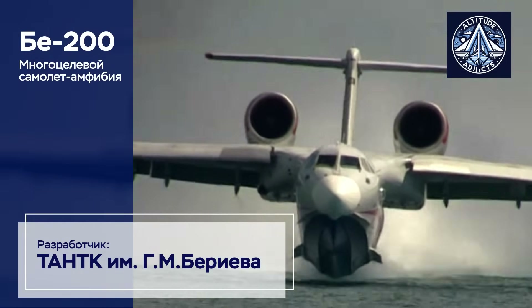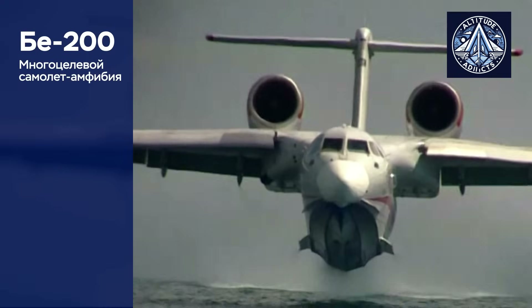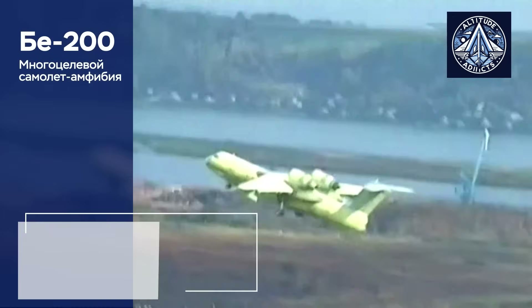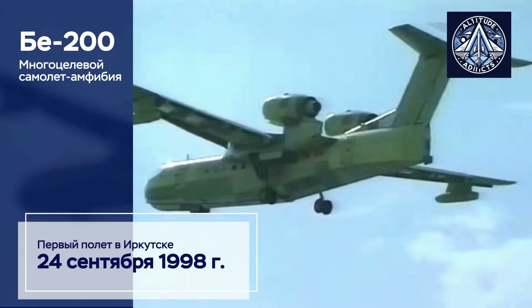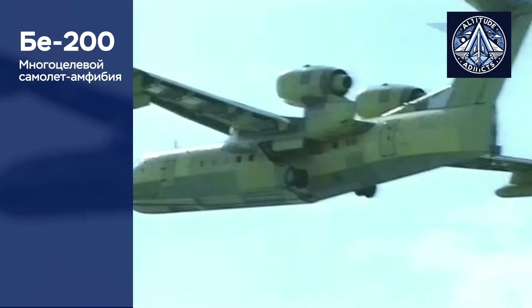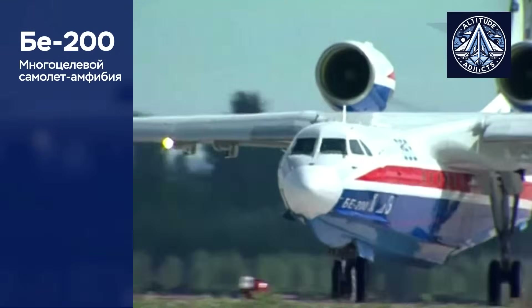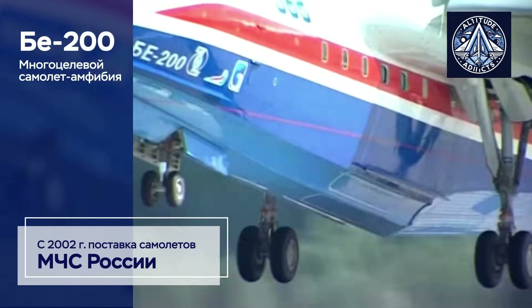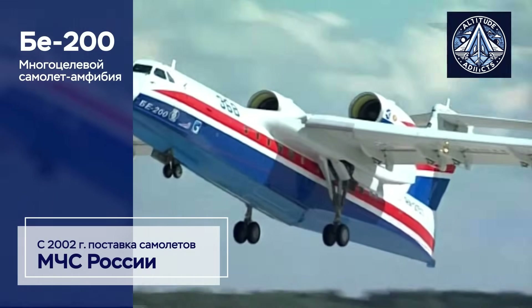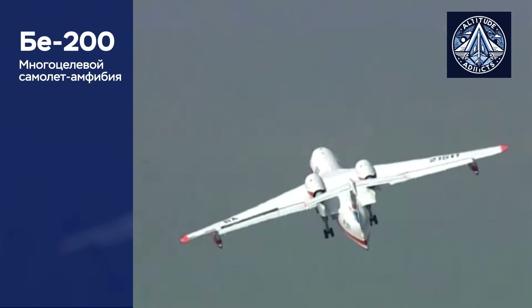The PD-8 engine is being modified to replace the D-436TP turbofan on the Be-200 Amphibian aircraft, because the D-436TP comes from Ukraine and is hard to get. A lot of technical, dimensional, and system integration work needs to be done for this shift to happen. From what we have heard, the engine will be called PD-8-200.